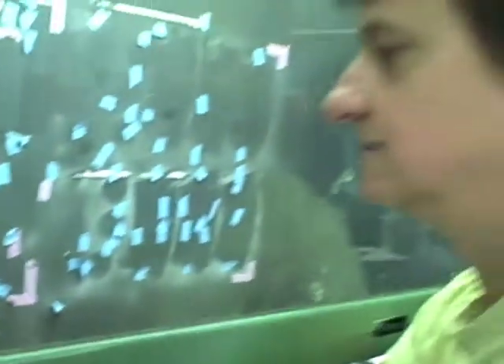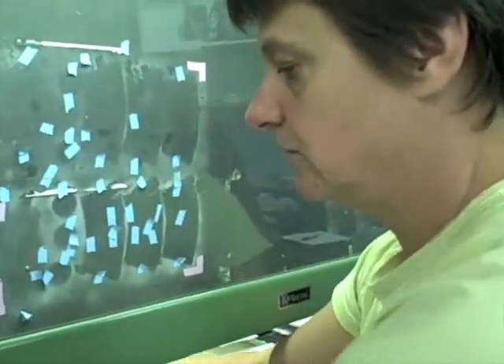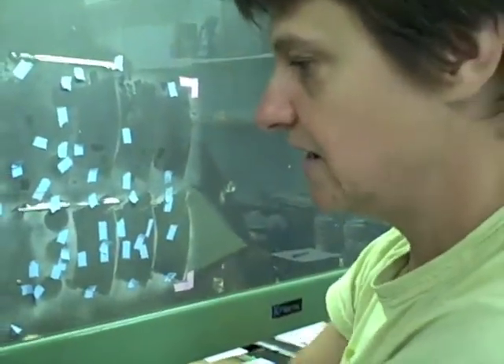That fine dust contains hundreds of millions of spores. We can extract them using a cyclone or even just by sieving, and we get a pure spore powder — and I can show you that.